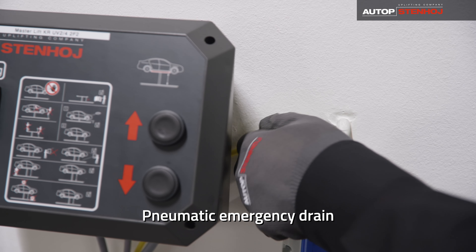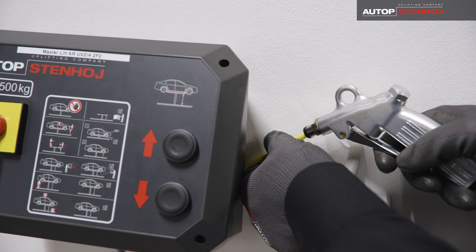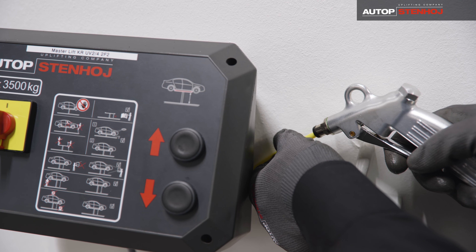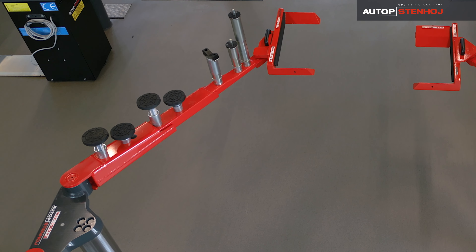It is also possible to safely lower the lift without electric power, just in case. The wide range of accessories offers solutions for any kind of lifting situation.